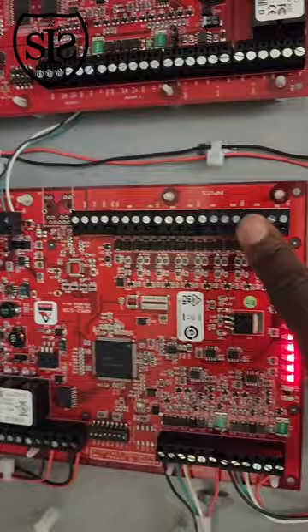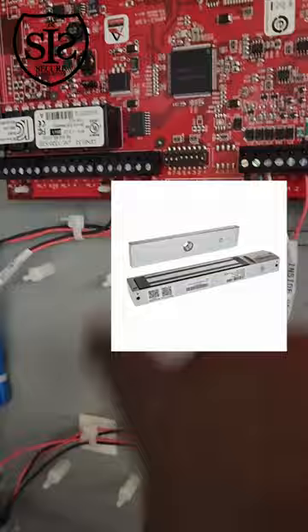Input switches here — you have the long contacts put here on the input side, the trigger. The output side is where the locks would go, which in turn goes down into the power supply.